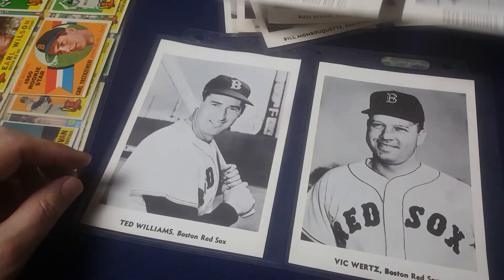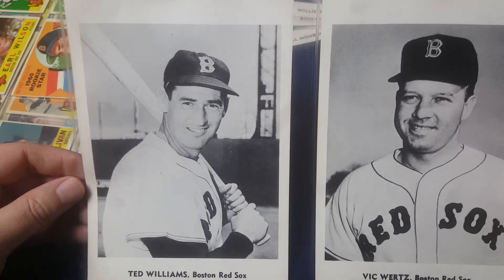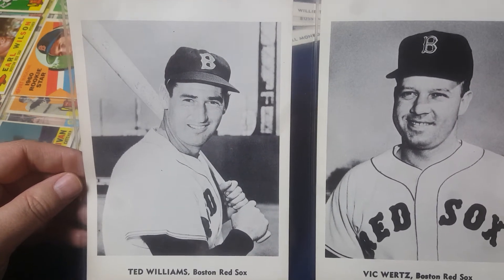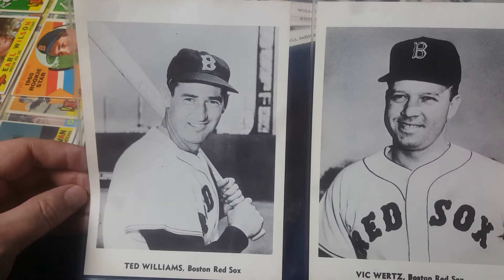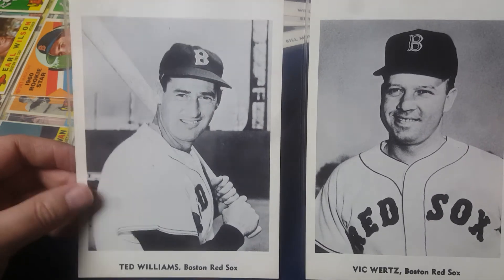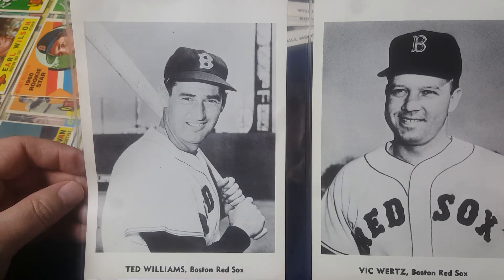Pete Runnels. Here's the big reason I got it — Ted Williams. Since Ted Williams played in 1960 and this is a 1960 issue, I consider this to be a playing day card. He wasn't in the Topps set, so I had to go the J Publishing route to get a Ted Williams for 1960.